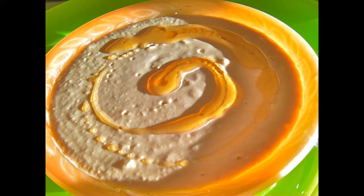Even a vegan tagine is accelerated in flavor, and it adds a dimension to hummus.